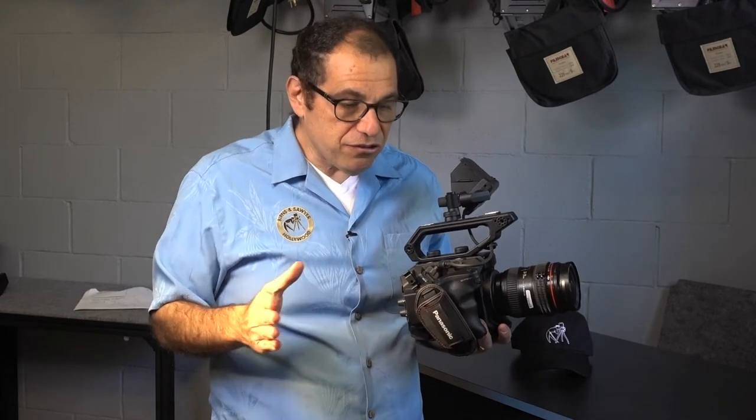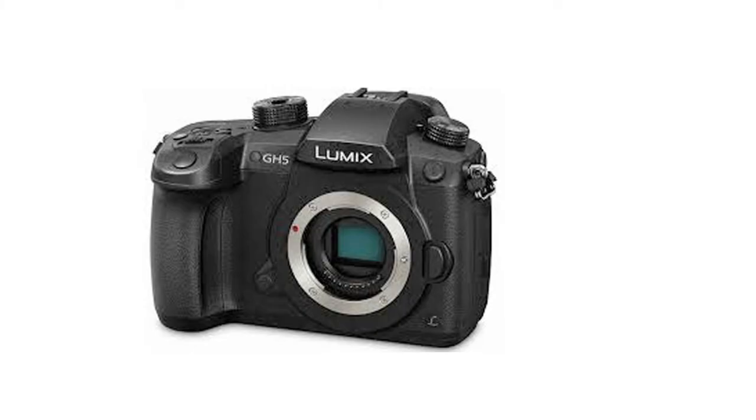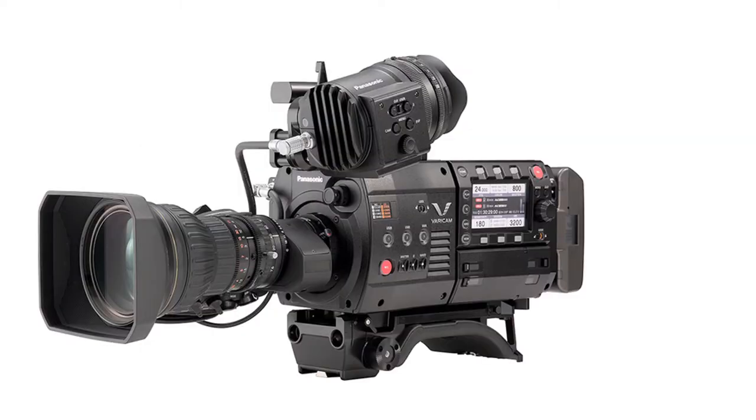The EVA 1 fits in a place in the Panasonic landscape between the GH5 and the Vericam LT. It's an $8,000 camera competing with cameras like the Sony FS7 and the Canon C200.